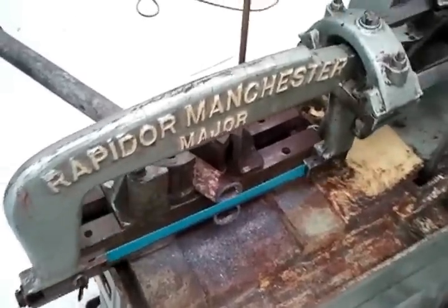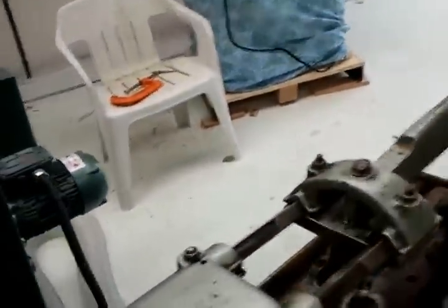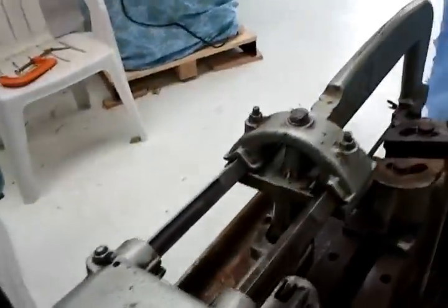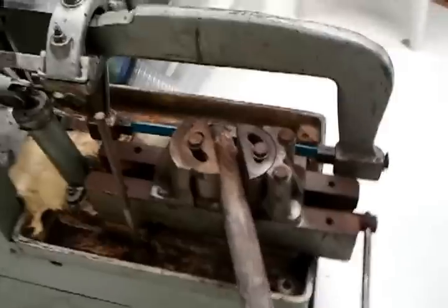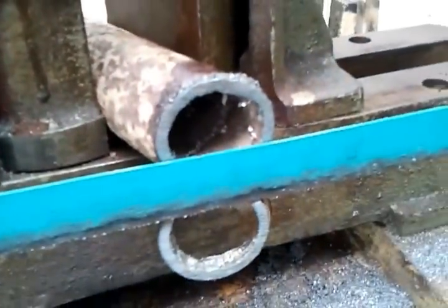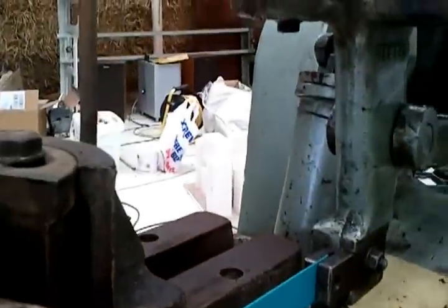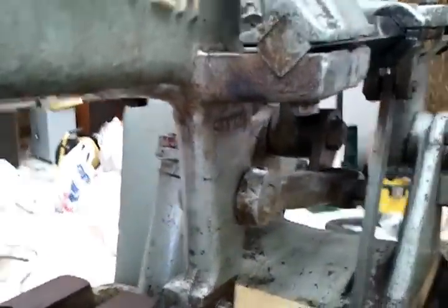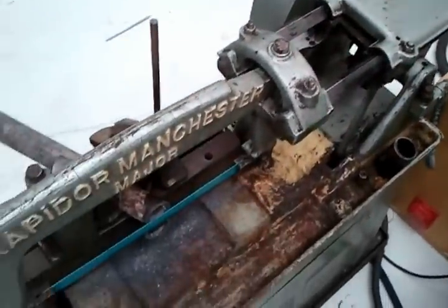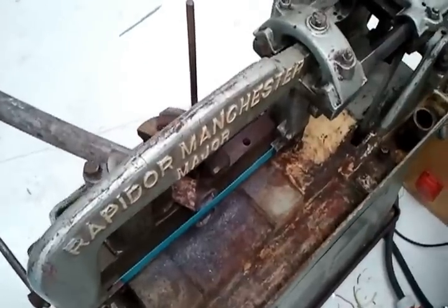It's obviously not as fast and it doesn't make so much mess. There we go — it's through. Just turn that off. So there we go, just have a little look. There's the cut. And that's the magical automatic hacksaw.